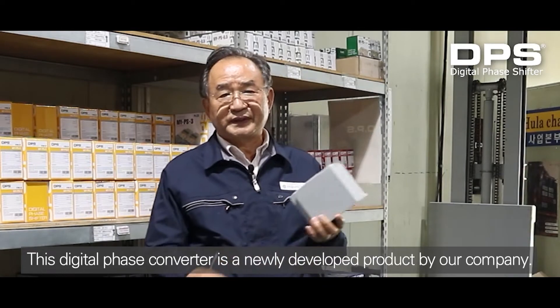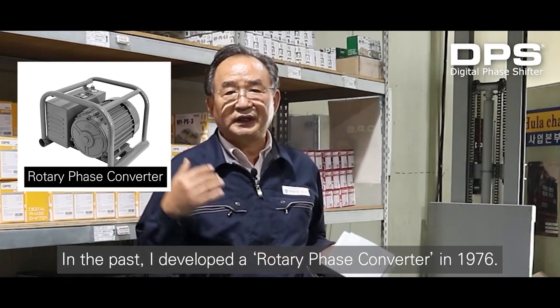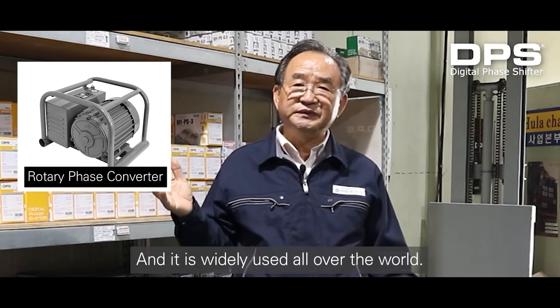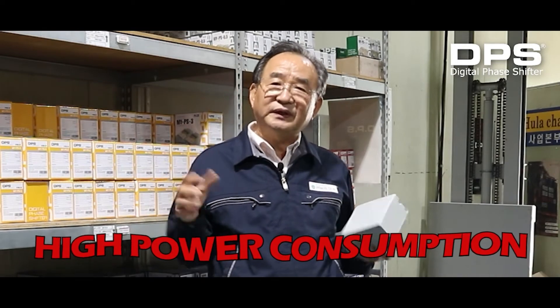This digital phase converter is a newly developed product by our company. In the past, I developed a rotary phase converter in 1976, and it is widely used all over the world. However, the disadvantages of this are heavy, noisy, high power consumption, and expensive.